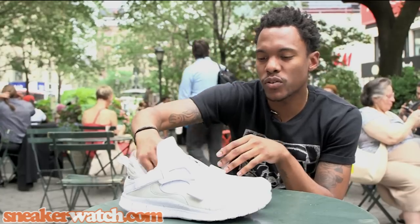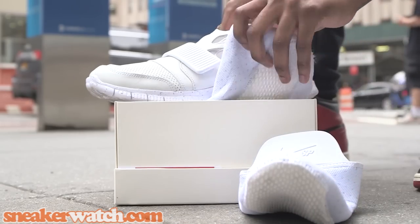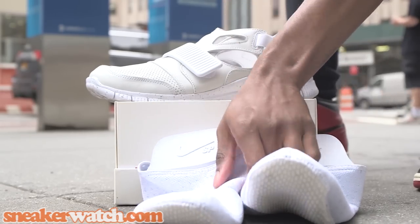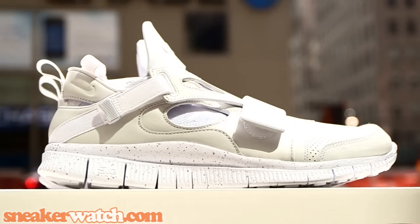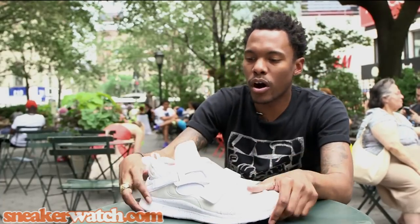The Huarache twist you see on these Free Carnivores — the first thing you would notice is the inner booty that's completely removable. On top of that, the shoe sits on top of a 5.0 free sole that's very flexible and is made to move with your foot for a more free ride.